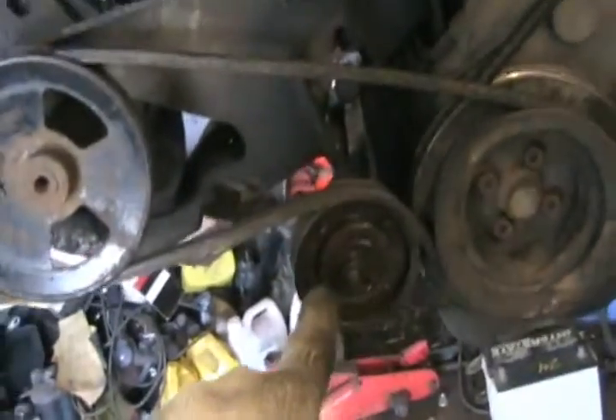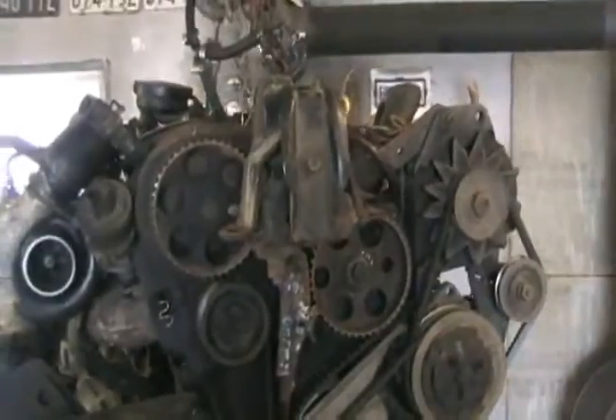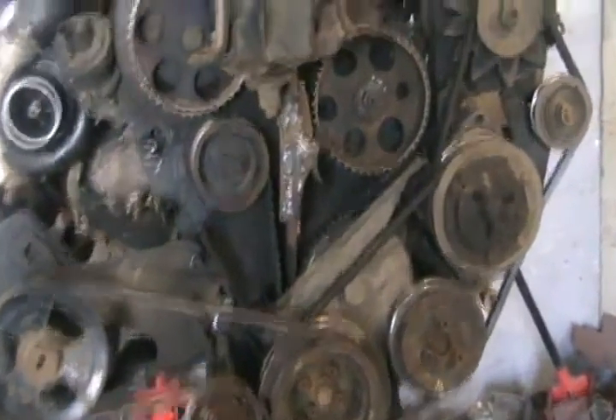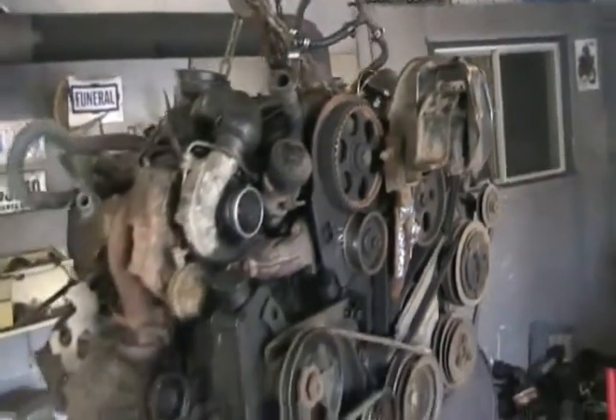It uses a Volkswagen timing belt tensioner for adjustment, or it has adjustment in the normal way like a Chrysler does by swiveling the pump. While it was in the air, I put a new timing belt in since that one had over 100,000 kilometers, and I welded a little bit of strengthening on that motor mount that I made because I found a crack in it. Ready to go in — should be running in a few hours.